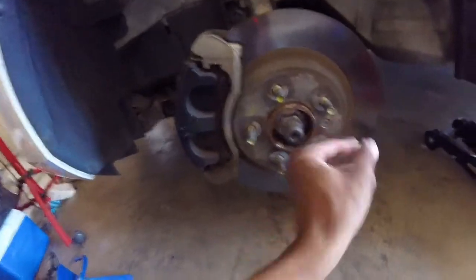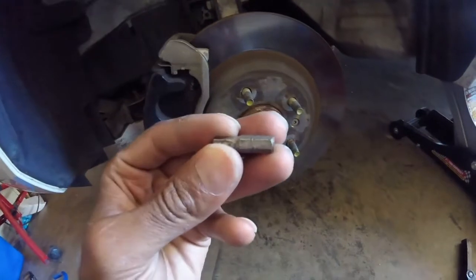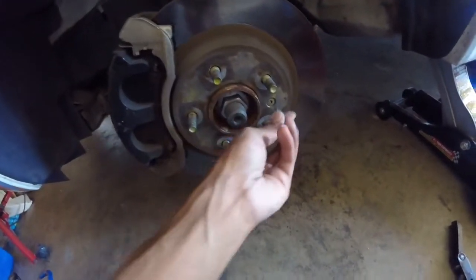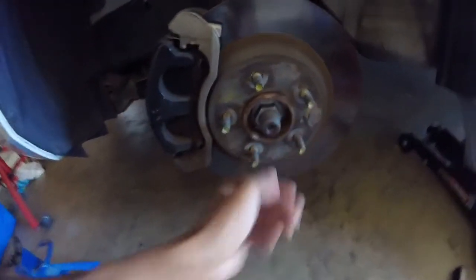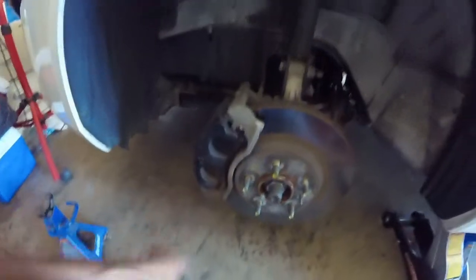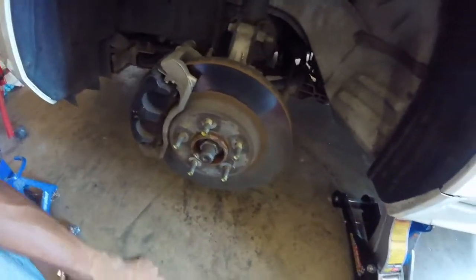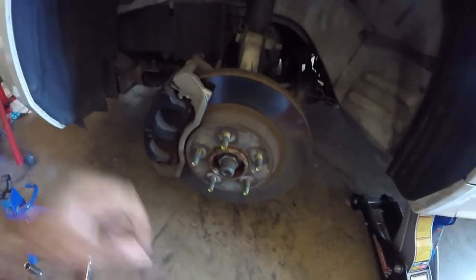So I got the wheel off. Just a quick note — there is a Torx screw in this rotor and it takes a T30 bit. You will need that, as well as a 13mm for the caliper bolts and a 15mm for the bracket bolt in the back to get the whole bracket off so you can get the rotor off. So you will need a 13, a 15, and a T30 Torx bit.